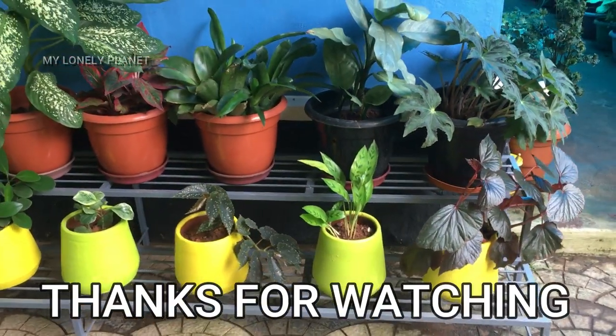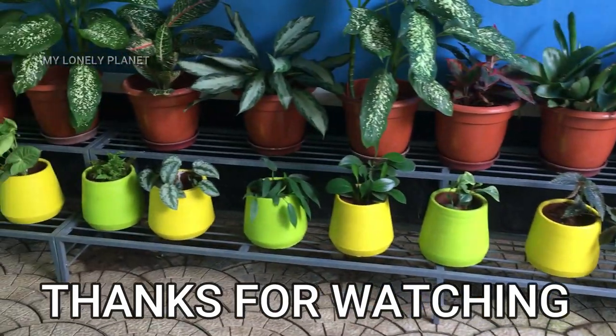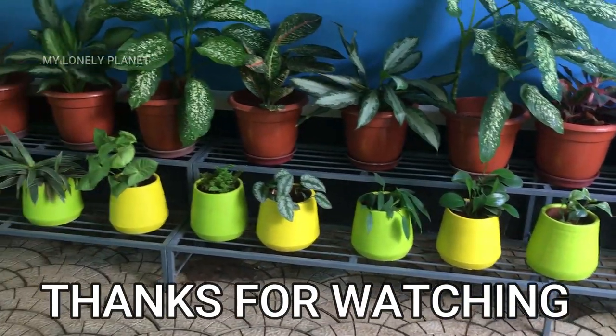I will give you some tips and new video updates. I will give you full updates on my Instagram page. I will follow you and give you links in the description box. I will give you another video. Bye bye.